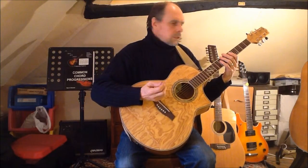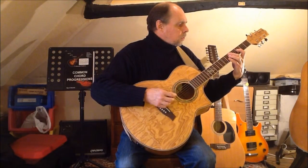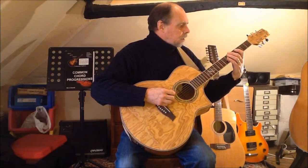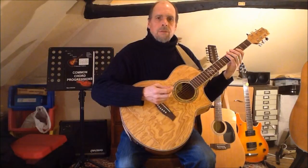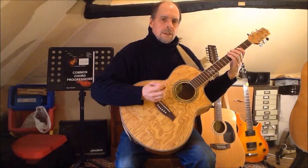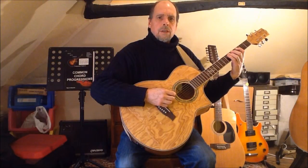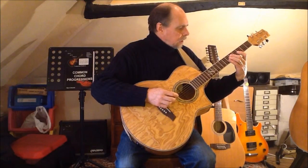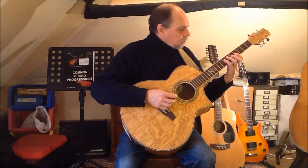If I go to the finger two starting position on string six, the first thing I notice is that the root, third, fourth, sixth, and seventh in the lower octave are played with the rather awkward pattern of finger two one two one two. So in this instance I prefer to substitute finger three as the starting finger. This gives me the root, third, fourth, and sixth under fingers three one three one, and then I revert to the stretched fingering to play the minor seventh with finger two and the octave with finger four, which puts me in position to move into the upper octave with finger two.